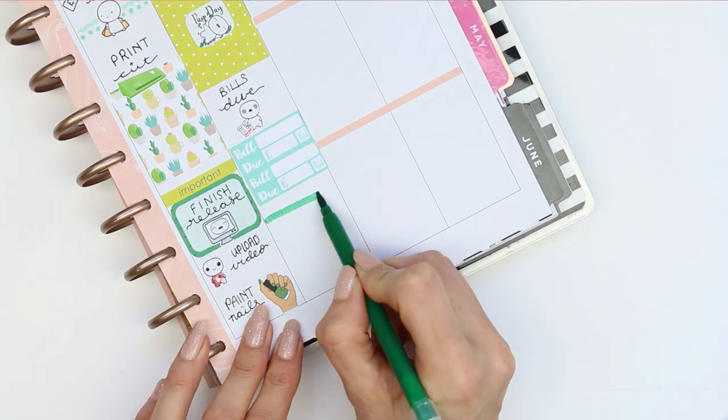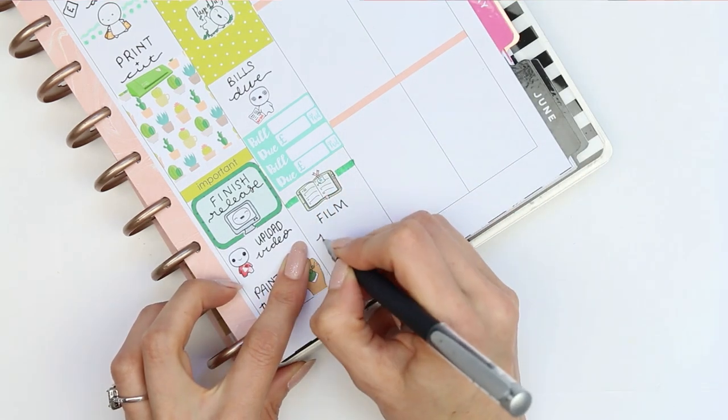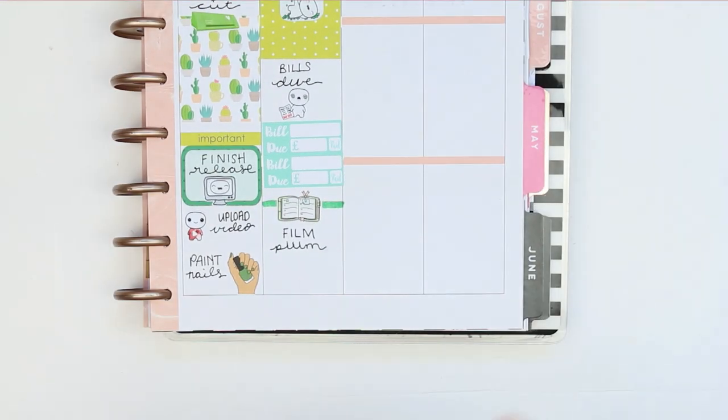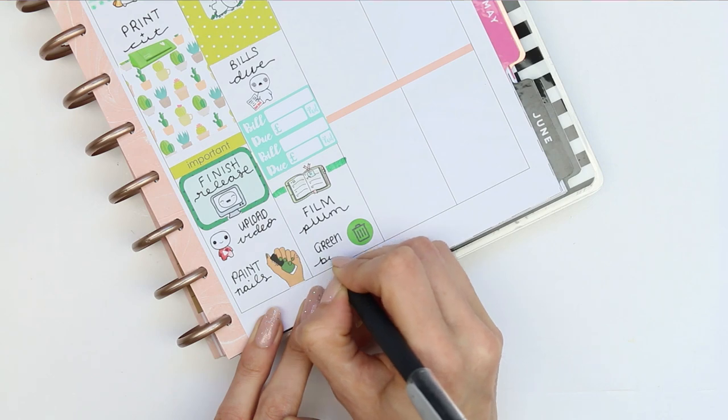I drew a coloured line and put down a planner sticker from Planning with Roses to mark that I wanted to film next week's plan with me. At the bottom I used a green bin icon from Handmade Hayward and wrote down that it was my green bin collection day.